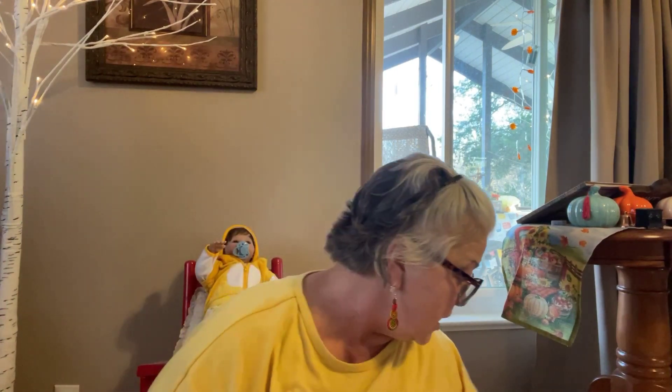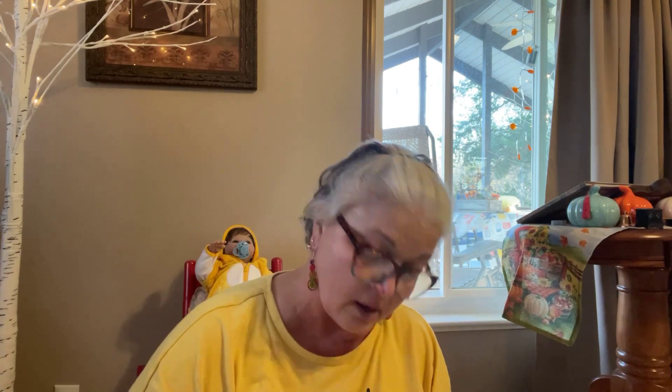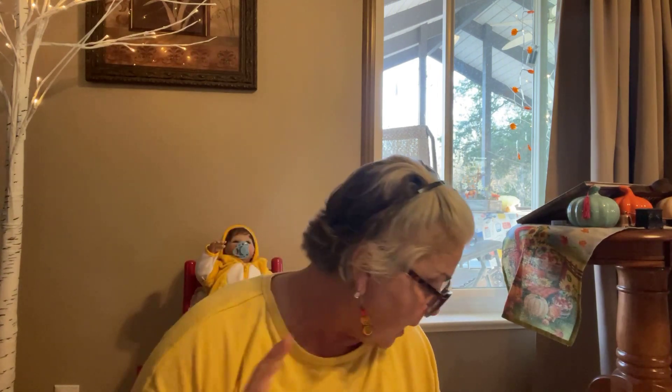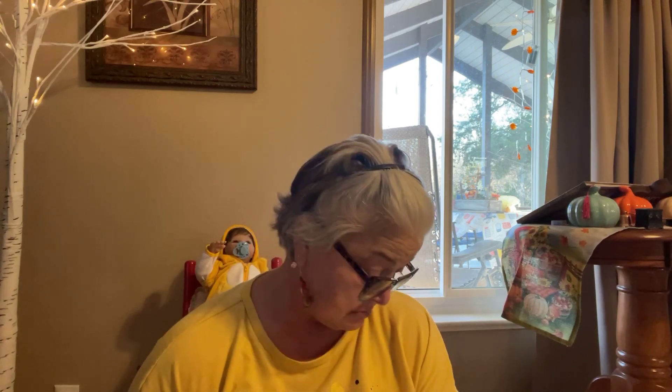And then I got some nail brushes. I got 12 in here and they were $2.99. I feel like I'm going through this real fast, but there's just not much to say about a nail brush.